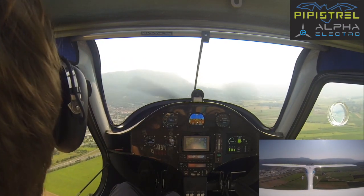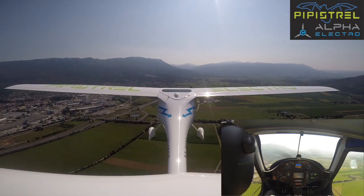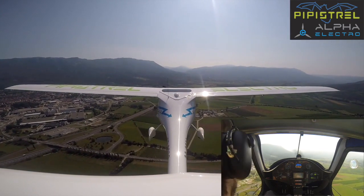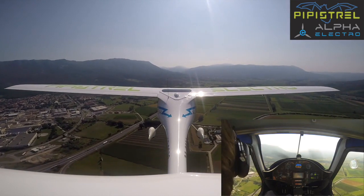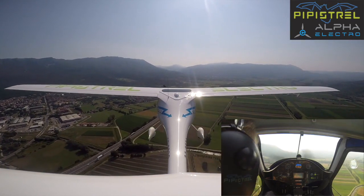Now we're at beam threshold. We wait about 30 degrees, so that the threshold is displaced about 30 degrees, so that we can make our turn to base about 45 degrees off. We're about 70 knots, which is good. We should be aiming to be at 70 at the beginning of base.